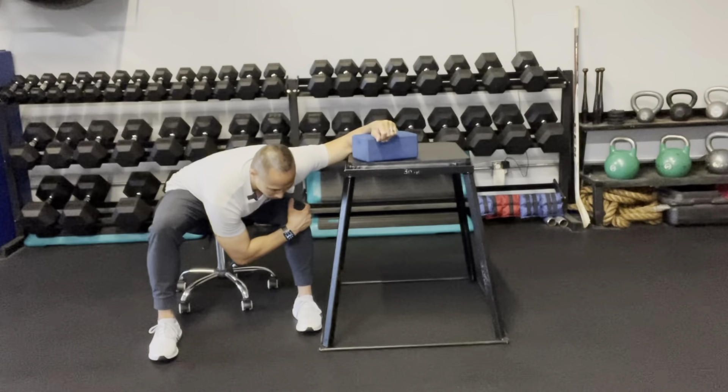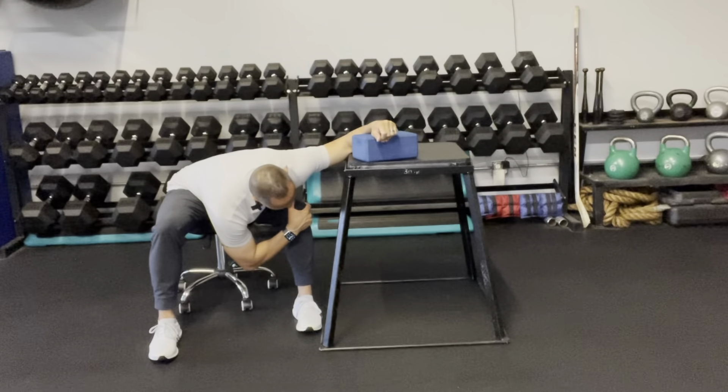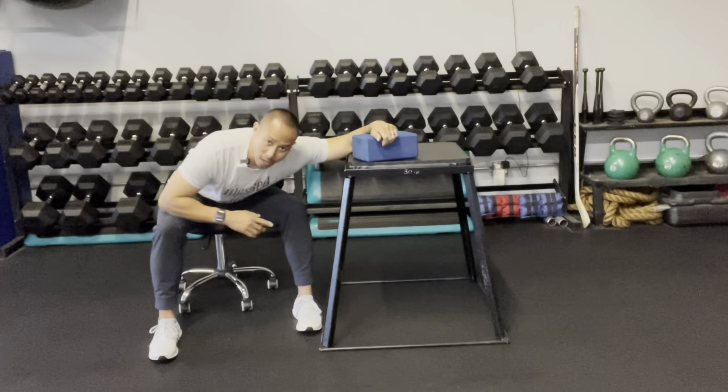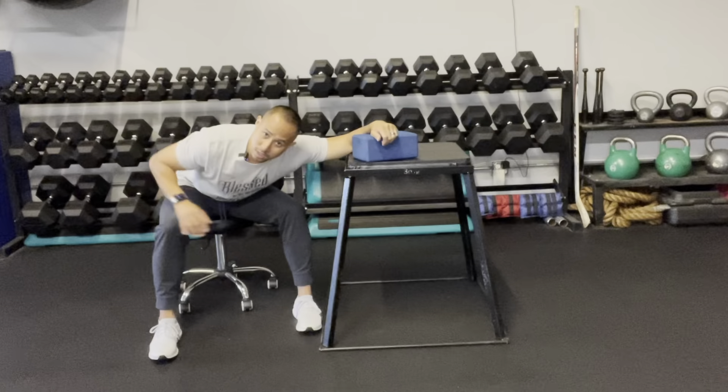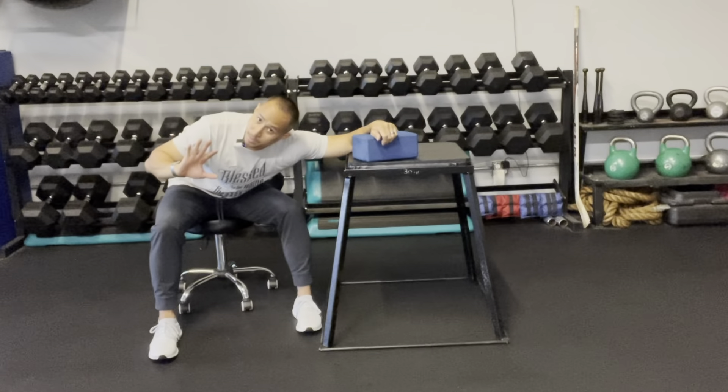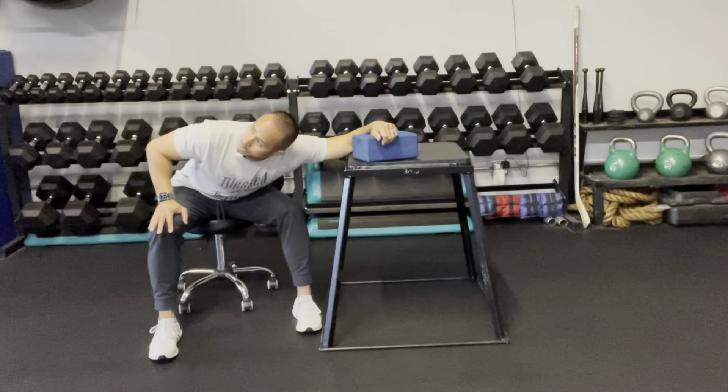Start low until you feel more tension, then slightly back off and allow your shoulder to dip down further. You can place your hand on your knee for added support and then allow that shoulder to drop down, feeling more tension. Then back off and try one more time, dipping down a little bit further.